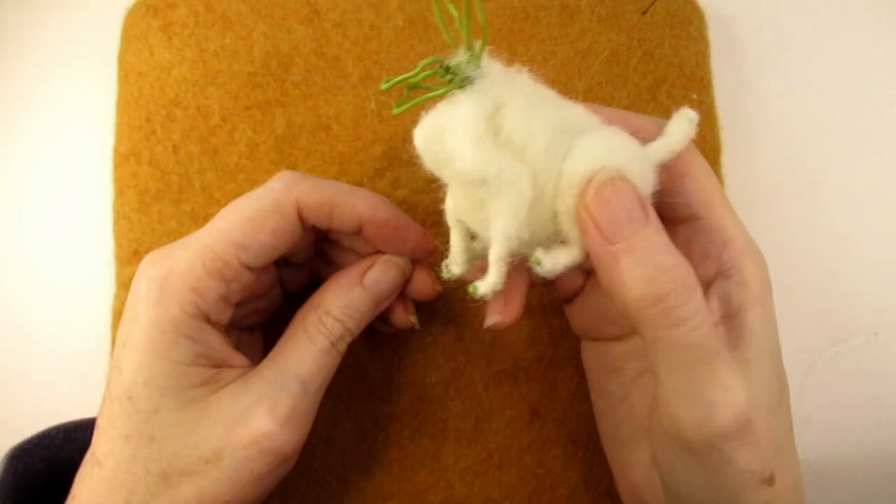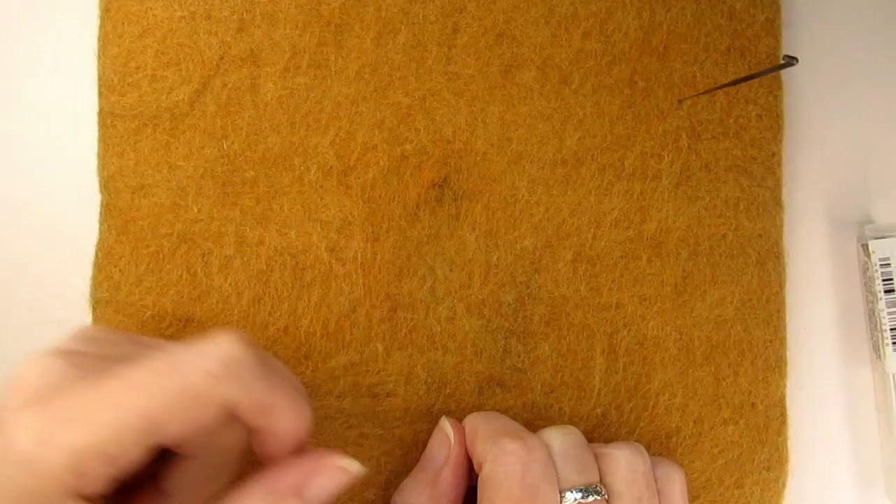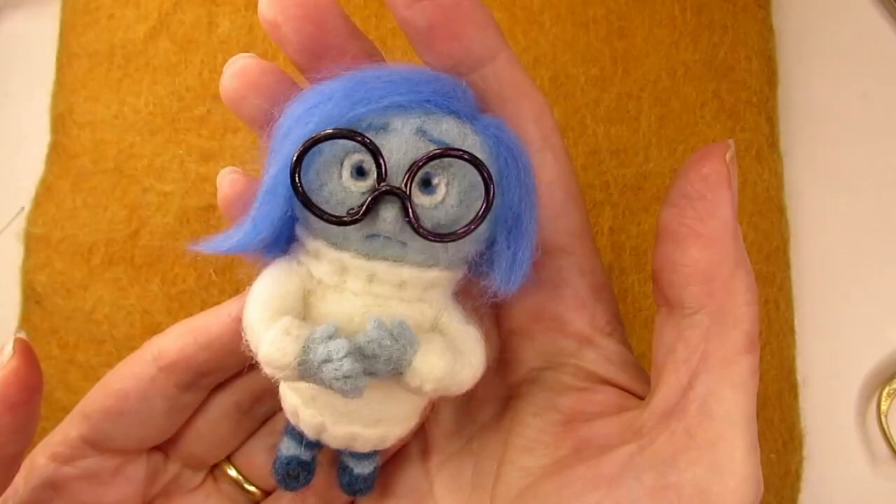If you'd like to see how I created a posable armature for a person, you'll want to watch the next video where I show you how I did this and created Sadness from the film Inside Out.